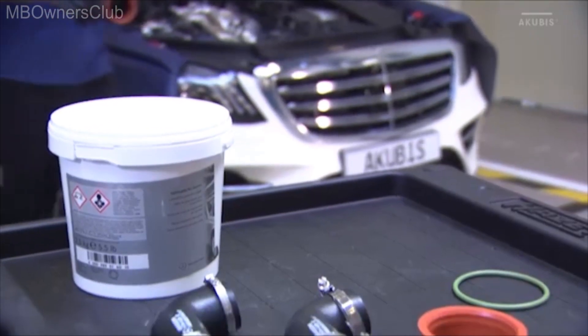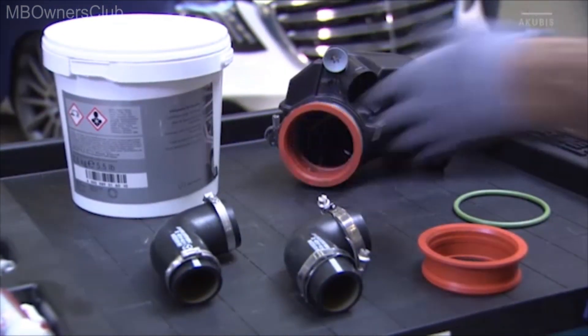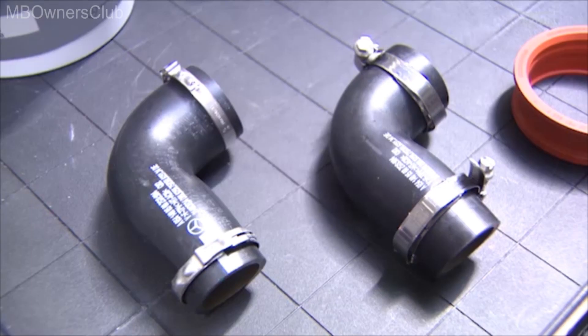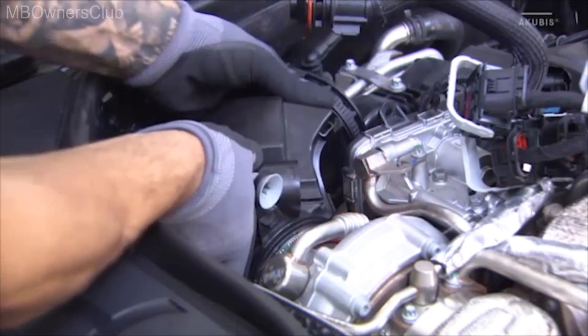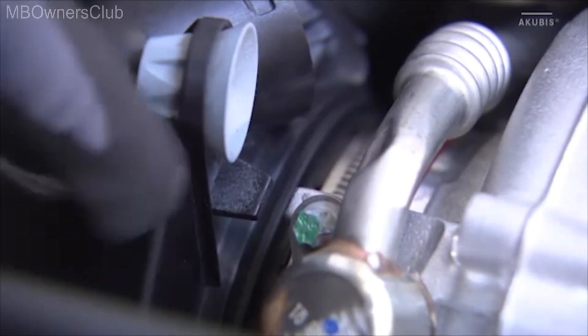Also replace the hose to the low-pressure EGR valve upon reinstallation. The clamps already fixed on the hose are to be replaced by screw clamps. Observe the installation position of the clamps. When reinstalling, the catch of the clean air chamber must be aligned with the catch of the turbocharger and the red sealing ring must not jam.